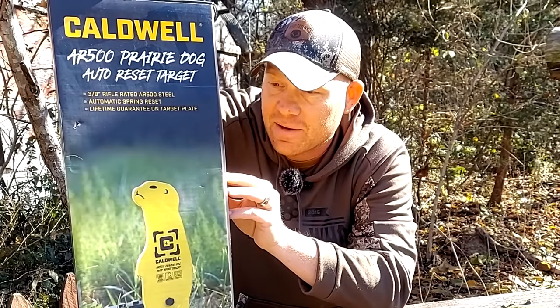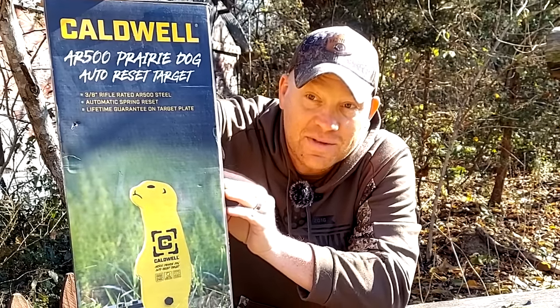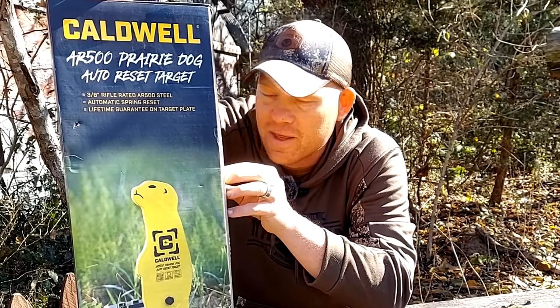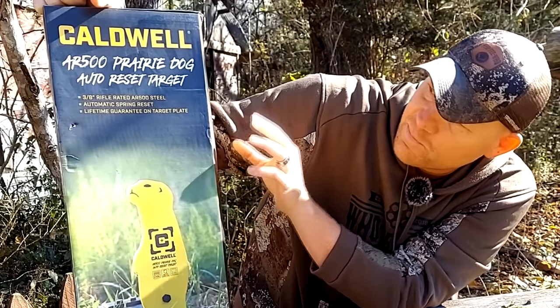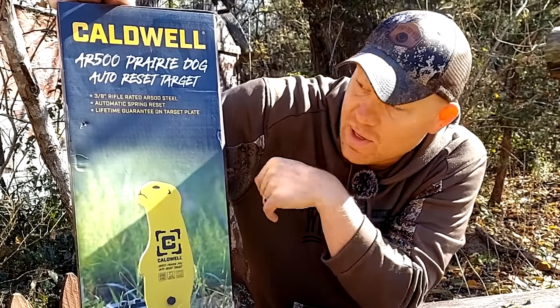I'm gonna set this up down here on the range, put it together, bring you along with me putting it together. Then we're gonna test it out with some of the stuff that we're getting ready for deer season, and this will be our verification. Yes, this is a hunting scenario. Ping - we're ready to go, put it in the safe for when we need it in the deer woods. But let's check it out, let's go over to the bench and see what's in the box and put it together quick.